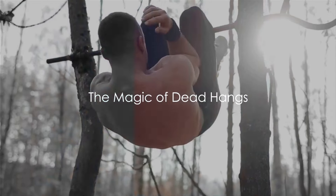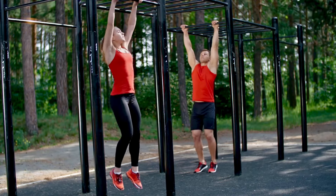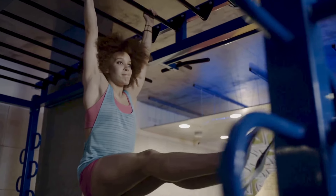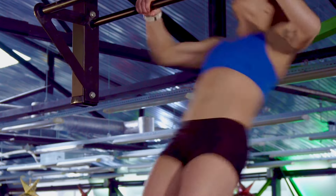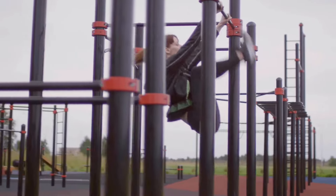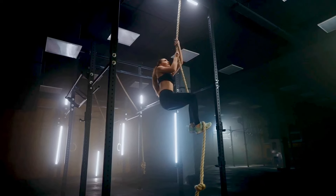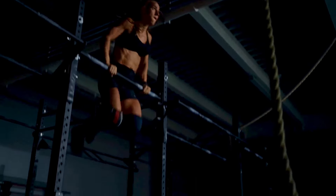Hang in there, because doing just that for 3 minutes a day can transform your body and health in ways you'd never imagine. Welcome to the world of dead hangs, a simple yet powerful exercise that targets your upper body muscles. What's great about dead hangs is their accessibility — you can do them virtually anywhere, all you need is a stable object to hang from. Dead hangs are a full package deal, capable of improving your overall health, posture, flexibility, and even digestion.